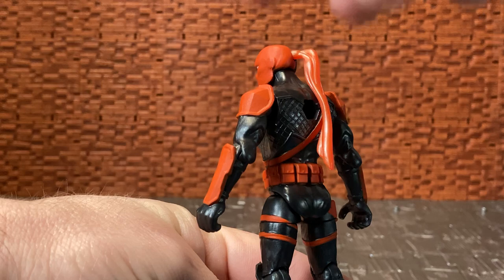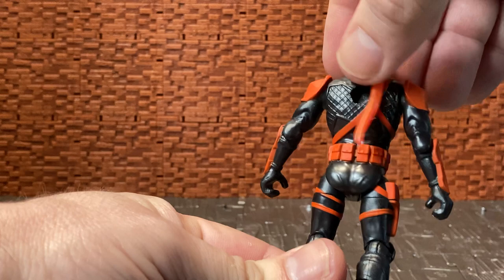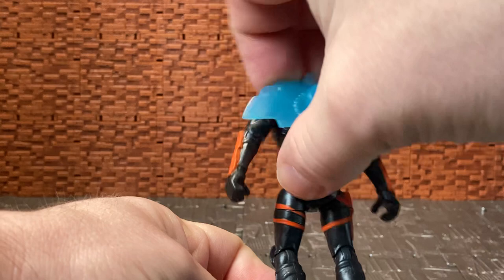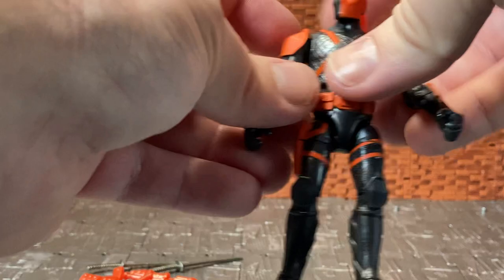He does have a peg hole in the back so he can support a backpack, should you have one. The only backpack I have at the moment is a Batman one, so I'll throw that in to show how it plugs in. The backpack peg on most of these figures is universal, so you can mix and match which accessories you want.